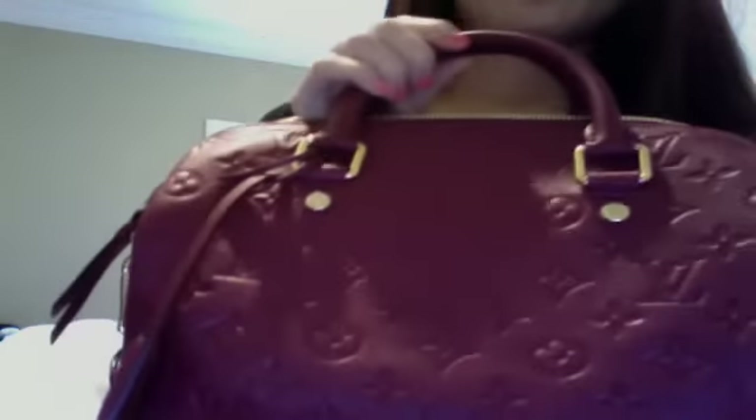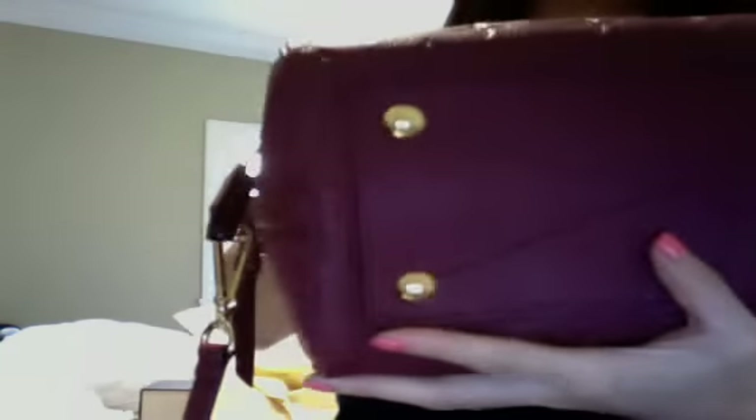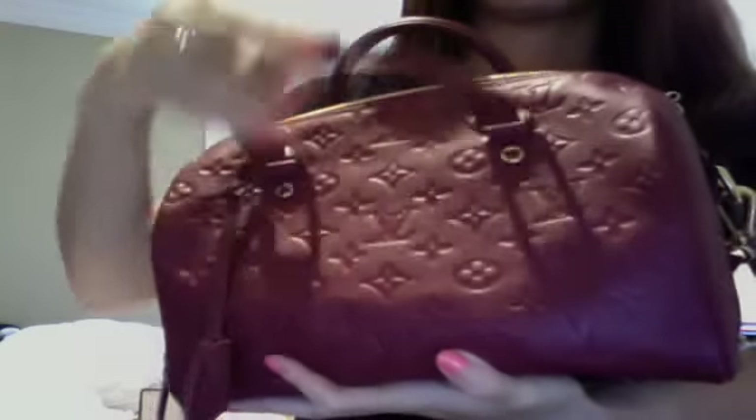Hi, Leviton lovers. This is my first time posting on YouTube for my Leviton bag that I have. I recently purchased this. It's Monogram Imprinte Speedy 25. It actually came out about a month ago, or less than that. So, this is new.